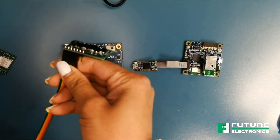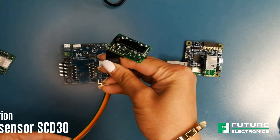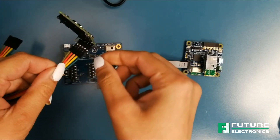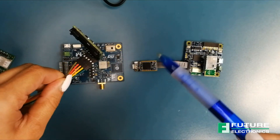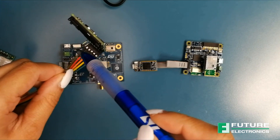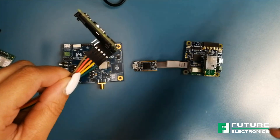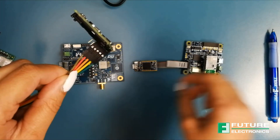Connect the Sensirion CO2 sensor SCD30 to the Campanio board at this connection using the provided jumper wires. The connection is pin to pin and only five connections are required. This will leave the last two pins unconnected on the CO2 sensor.